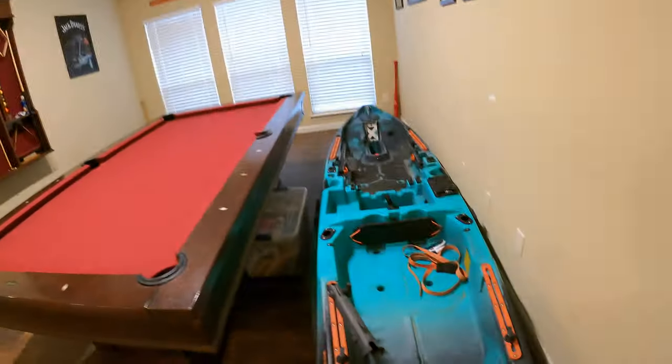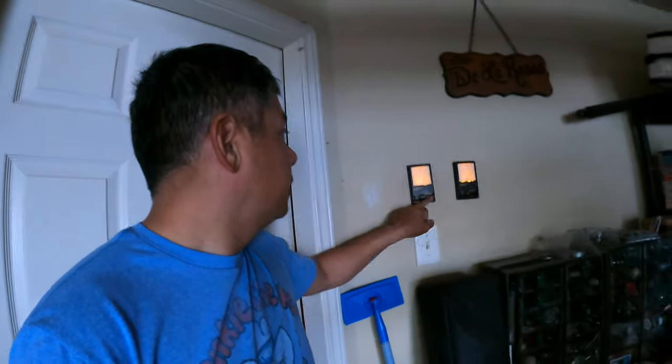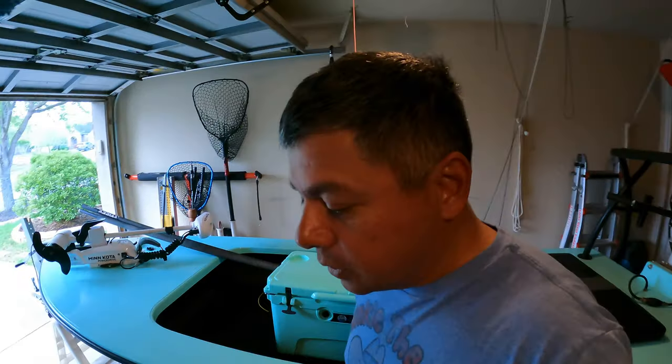Hey everyone, we got to go outside and organize the garage today because apparently it's not cool to do this right here — we're not allowed to have this inside the house. So we got to come out here and get this mess taken care of. We've got this, that right there, that over there — it's all got to get taken care of. Before too long this one's going to be leaving us, but we still need some space.